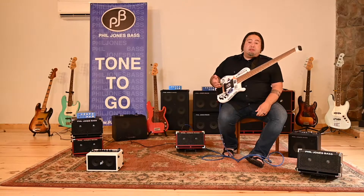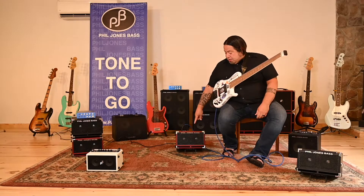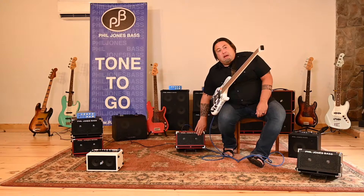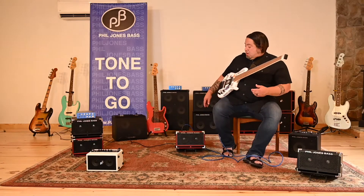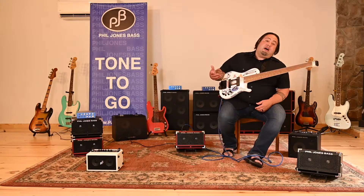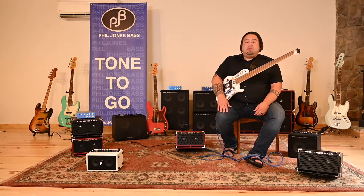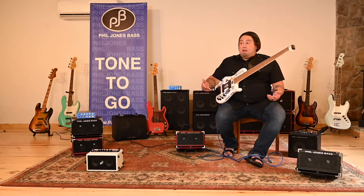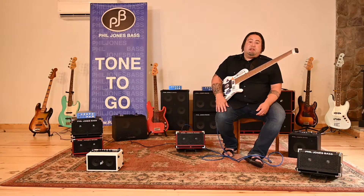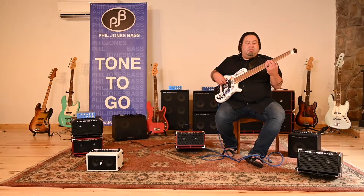Like the older Bass Cub, it does feature two 5-inch drivers. With the new Bass Cub 2, as you can see, we have a new metal grill for extra protection. You still have the old classic 3-band EQ, two-channel — one channel high-impedance, one channel low-impedance. Basically, we've made some great improvements on this particular product, and I'm just going to play a little bit.